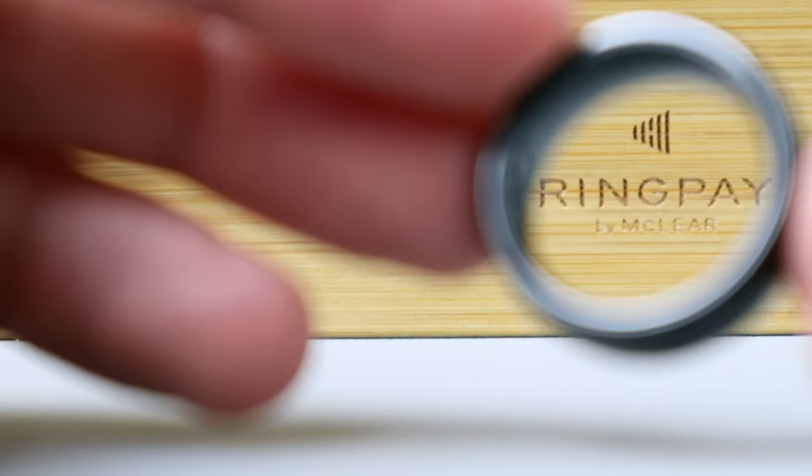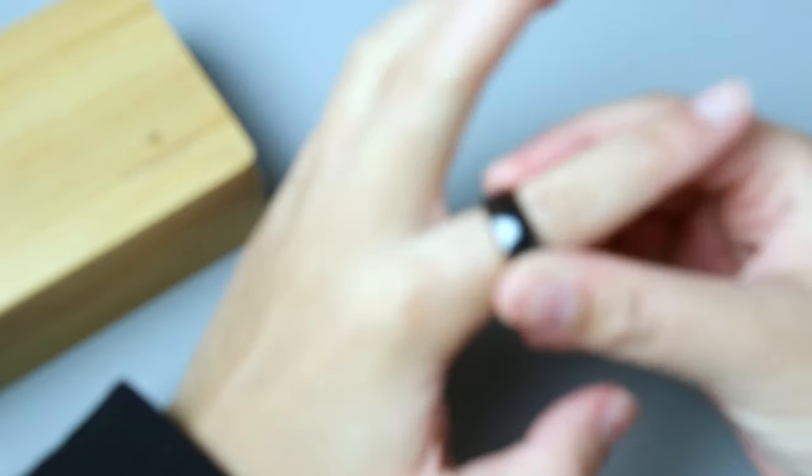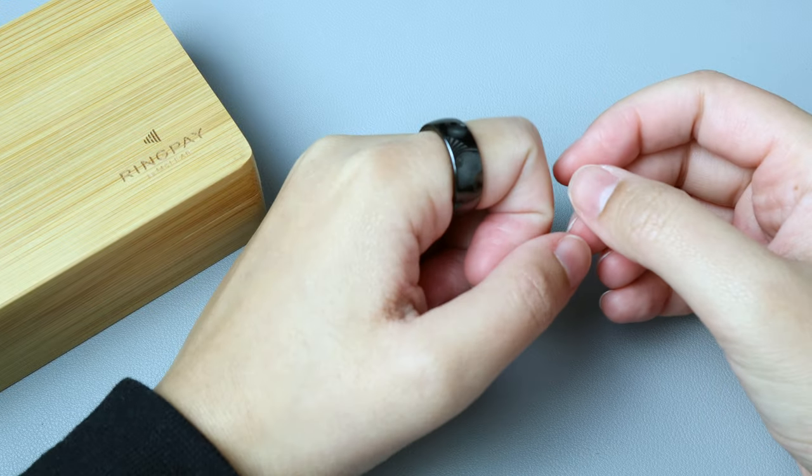But yeah, all in all, the smart ring is so convenient, and the cash back feature is always a welcome bonus. But what do you guys think of it? Let me know in the comments below, and thank you for watching.